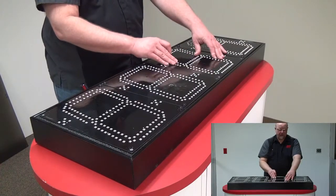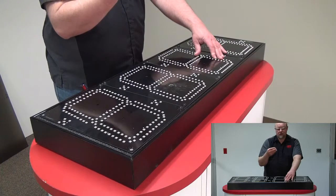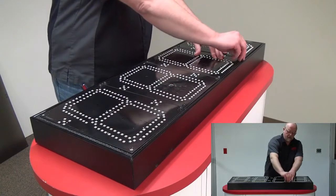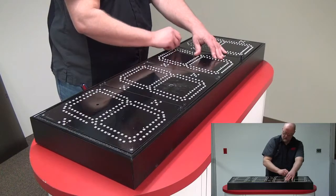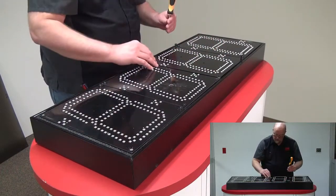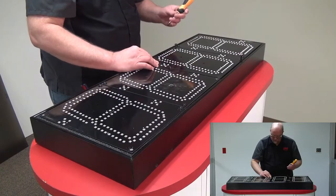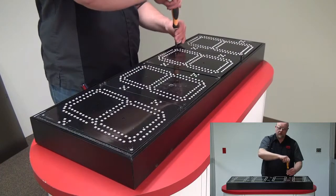Put your LED panel back in and line up the screw holes. Take the last two screws that you took out, start them, make sure your holes are lined up, and tighten these two screws.